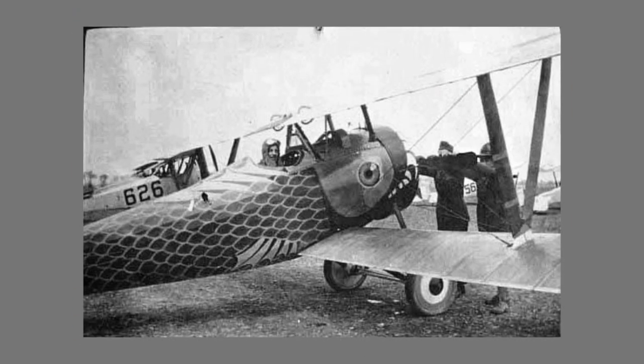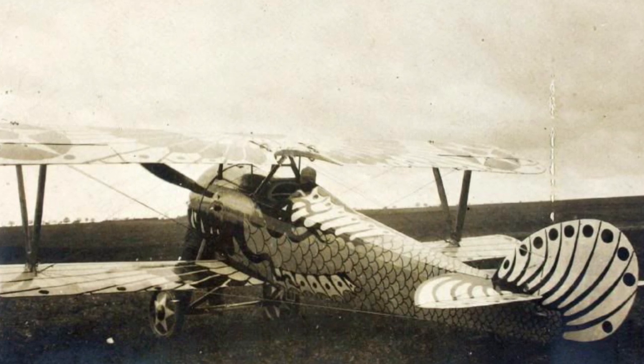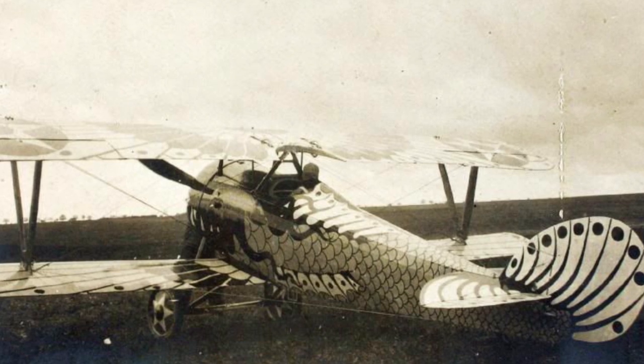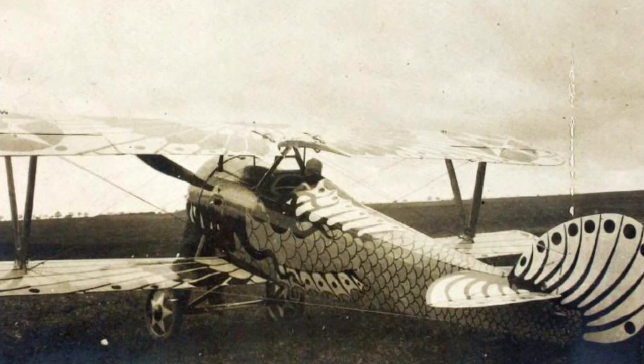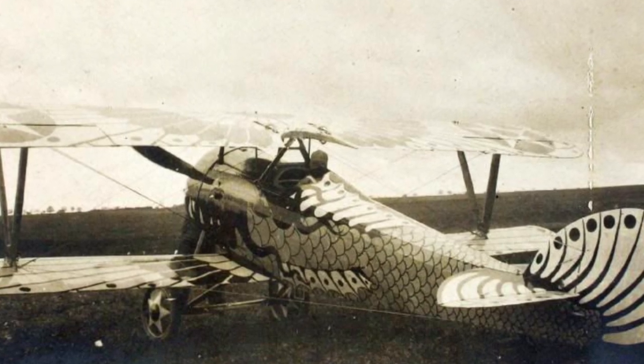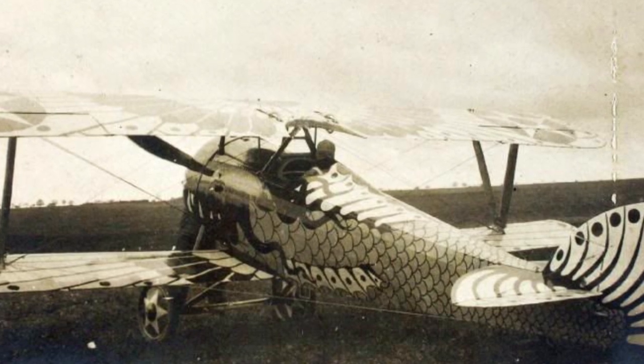I think the fact that these pictures are in black and white only adds to its brilliance — it's up to our imagination as to what the colours were. And to think about how long it must have taken to create this, possibly days, and we may never know the artist's name. I think this picture of the plane is my favourite. It's a beautiful image, in focus with great exposure. The sun low in the sky, maybe early morning. We see reflections on the fuselage and wing. We see a man standing at the front of the plane, possibly about to start it, and a pilot in the cockpit about to go into battle.